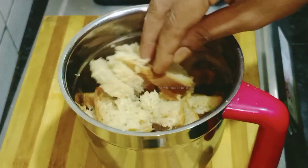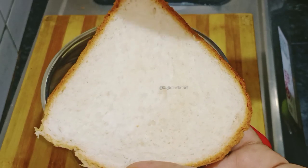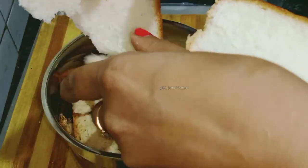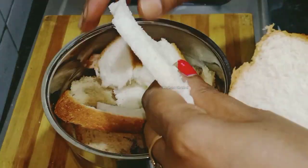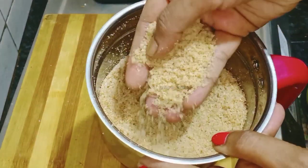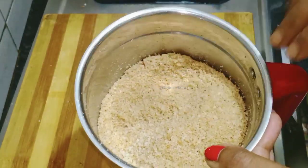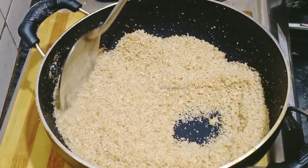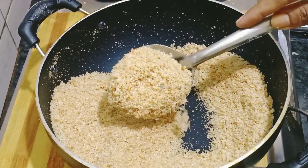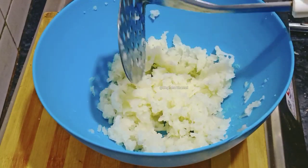Mix it with the same size of the meat, and put the breadcrumbs in the middle — about 5 inches. Put the breadcrumbs in the middle of the rice. We will smash the breadcrumbs in the middle of the rice.